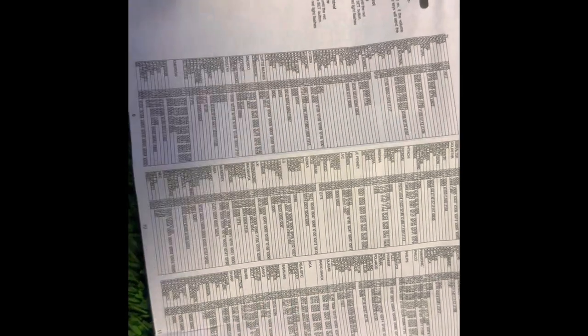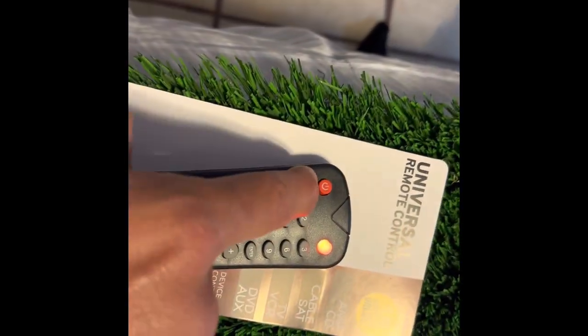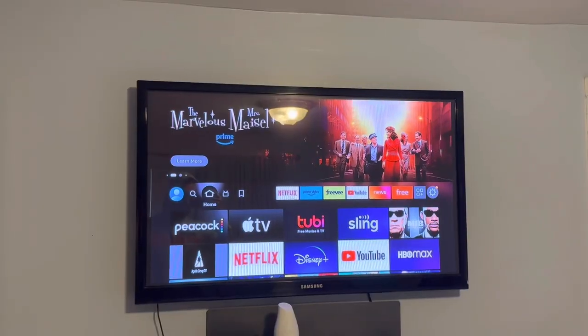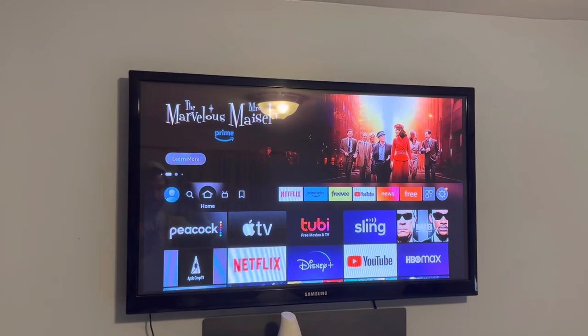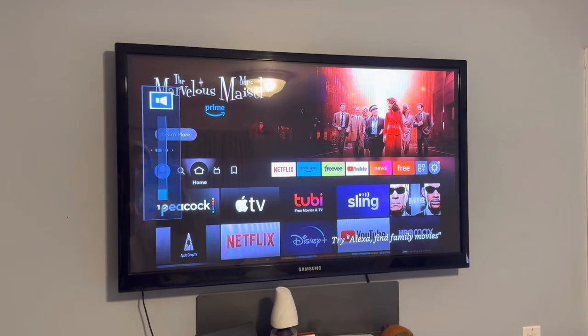Then you're gonna find the brand of your TV and type it in. Mine is a Samsung, so mine says zero one zero five. I'll type in zero one zero five. All right, we got action — heck yeah!